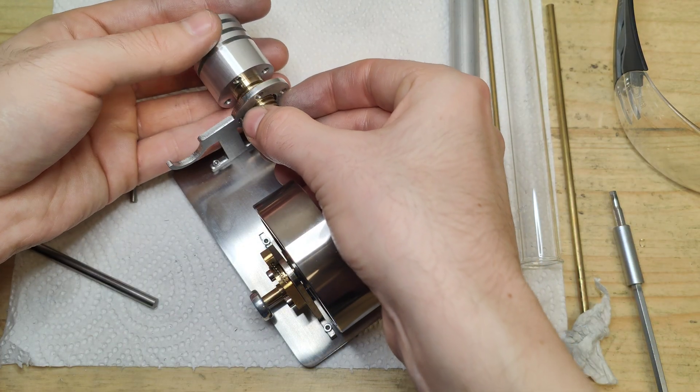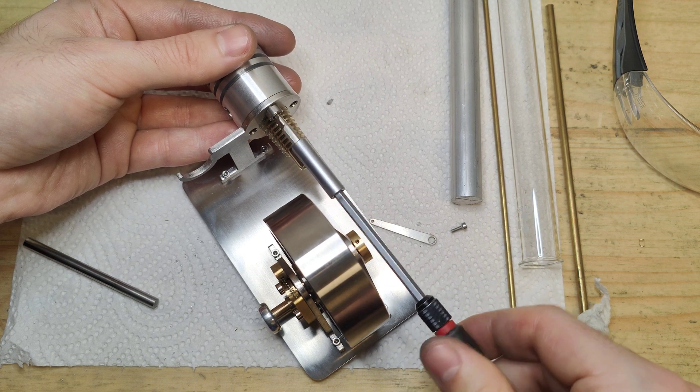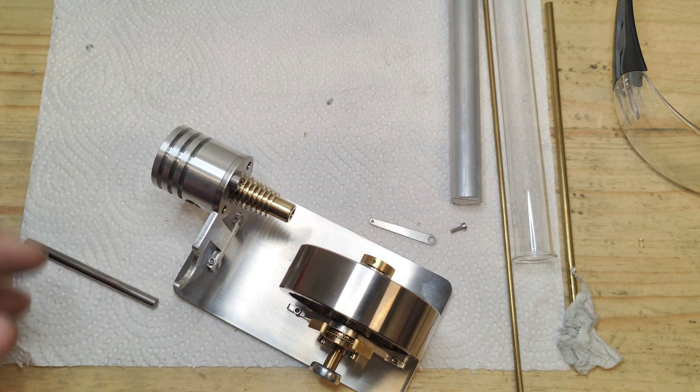Here I'm just checking if everything went as planned — if there are no gaps in between and if the threads are good enough. It looks all very good and promising.